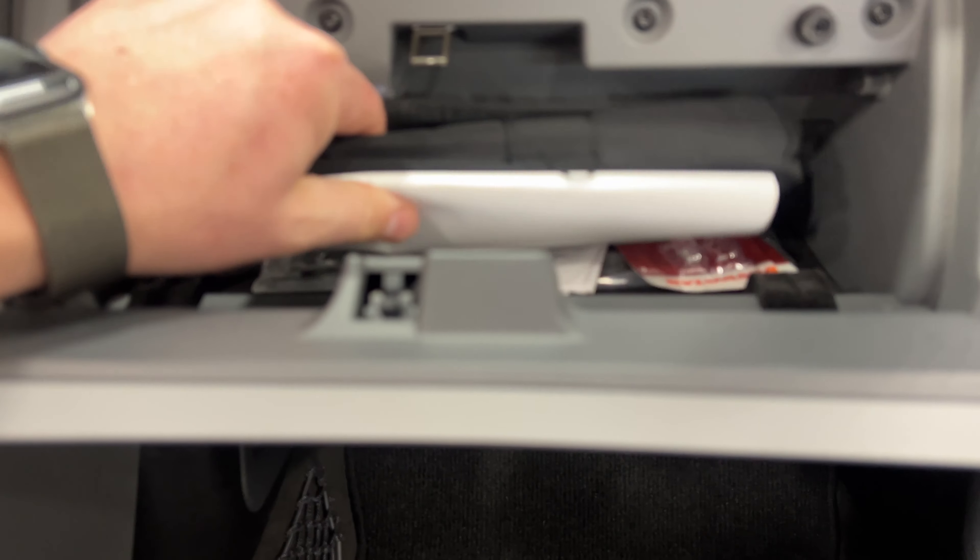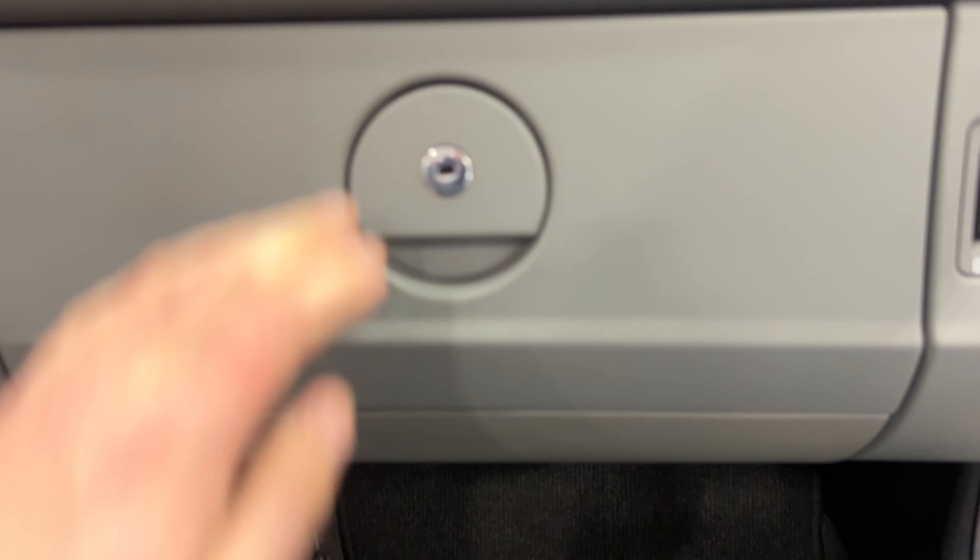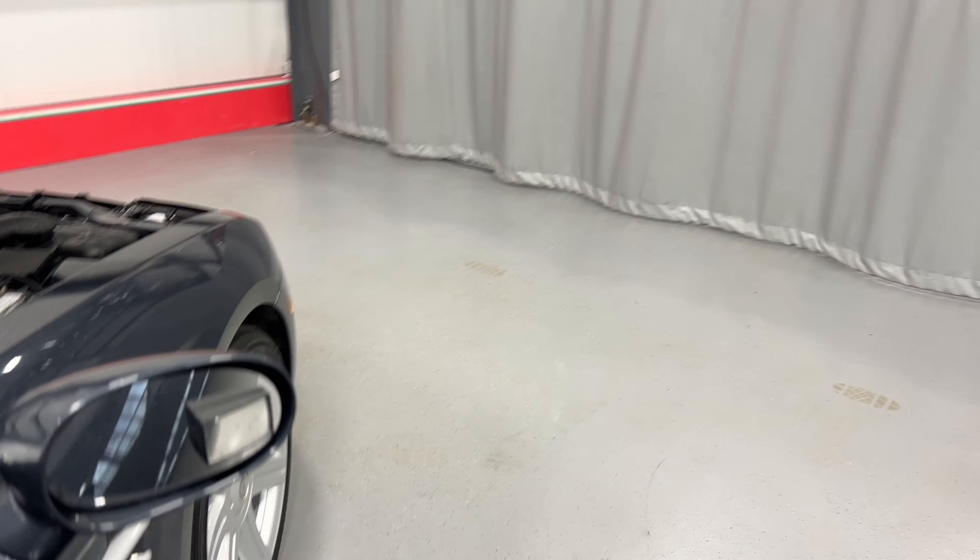As we get in, have a look in the door frame — it's nice and tidy. We'll have a look at the glove box: we've got the books, which is great. Have a look at the dash while we're on this side — looks good.